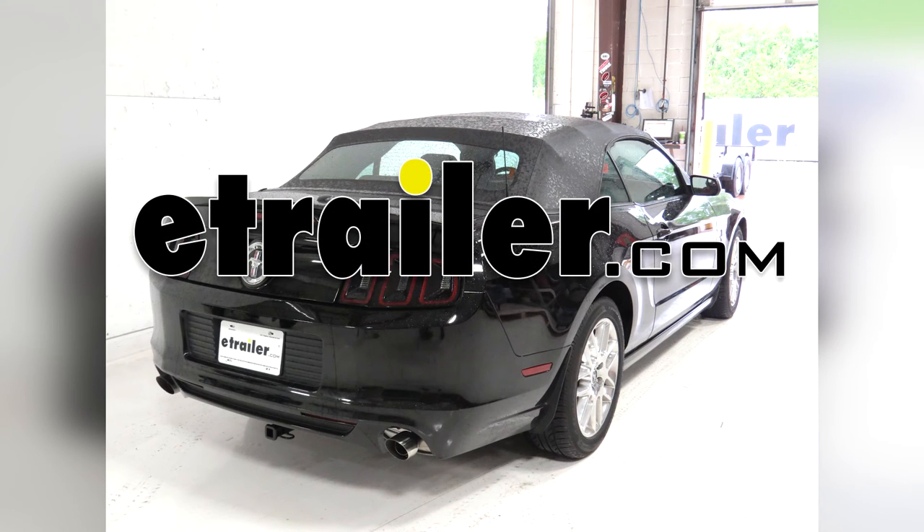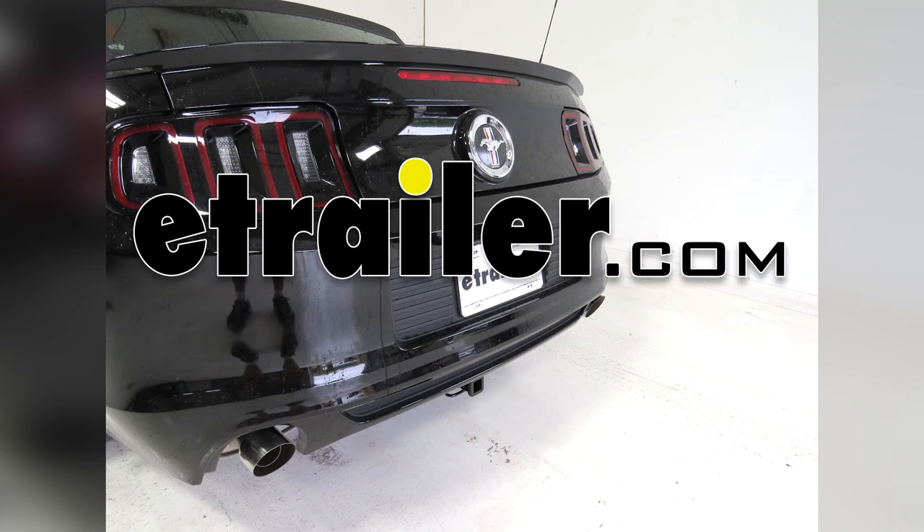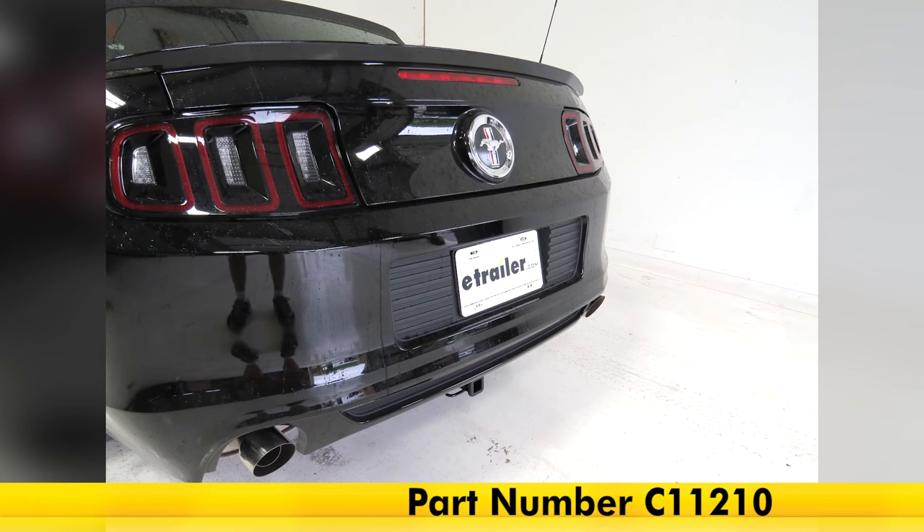Today on our 2014 Ford Mustang we're going to review and install the Curt Class 1 1.25 receiver tube hitch, part number C11210.